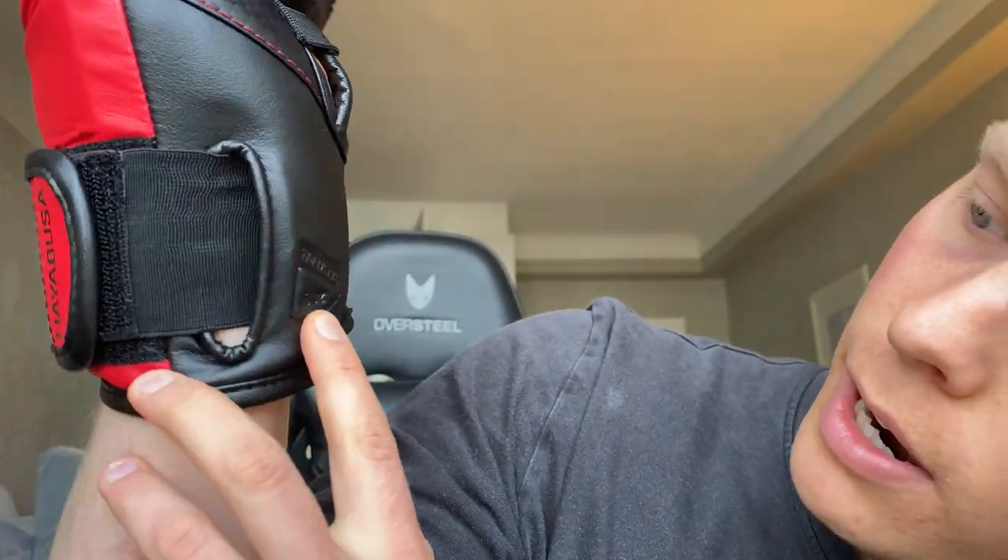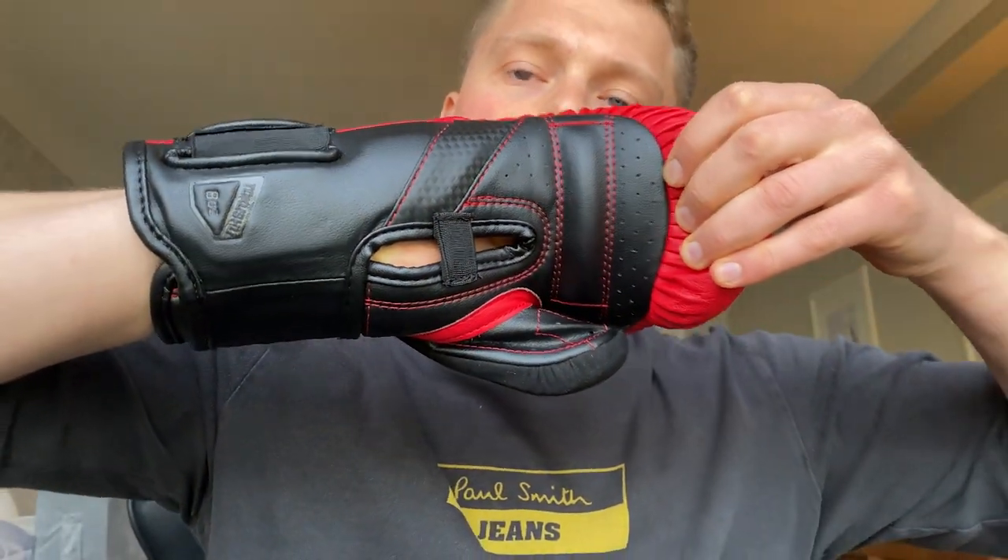Moving on to the design and style, these gloves come in four different colors: all black, red and black (which is what you can see here), navy and yellow, and white and gold. This allows young boxers to express their personal style. The Hayabusa logo and T3 branding are featured nicely on the glove — it says 'Takushu 8 ounce' on the wrist compartment, which looks pretty neat and subtle, and the logo itself is right on the fingertips. I really like Hayabusa's subtlety here compared to some companies that plaster their entire logo everywhere. I also love the carbon fiber effect on the palm side — it looks awesome.